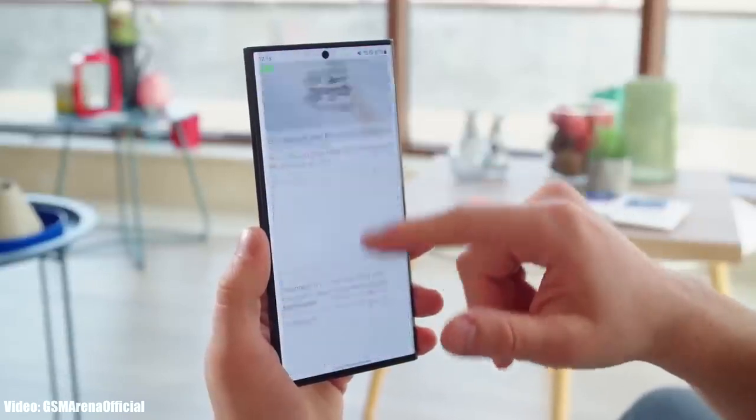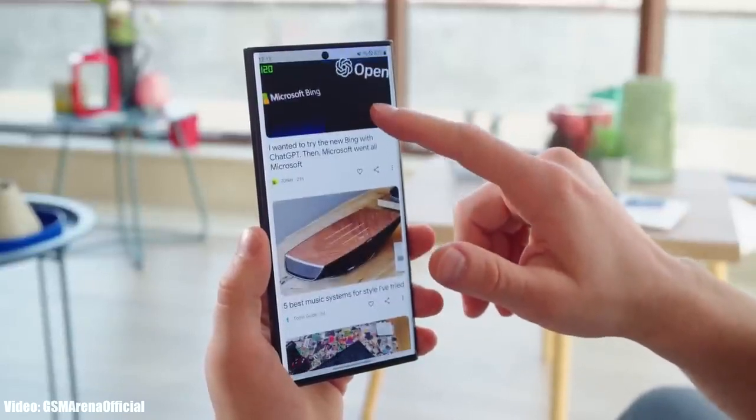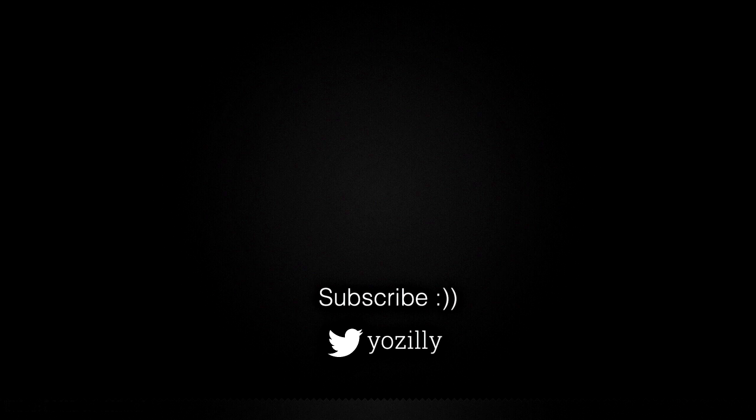Make sure you subscribe to this channel for more future updates. Give this video a thumbs up, and I'll see you all in the next one — peace out.